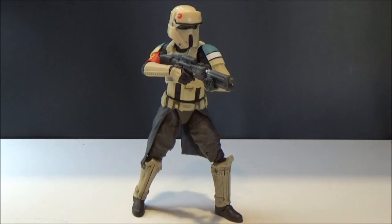My buddy has the standard one, which was the Walmart exclusive, so I've got one coming in hopefully in the next couple of weeks, which is exciting. But yeah, this one really, really kicks ass — I'm such a big fan of this new armor for the Shore Troopers.